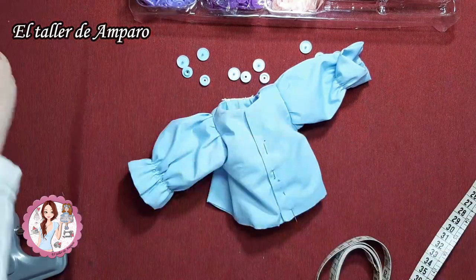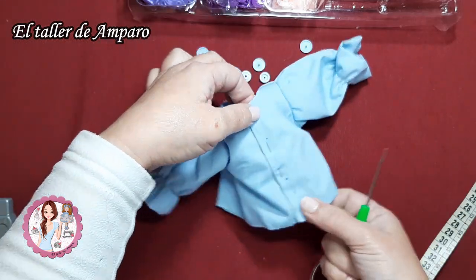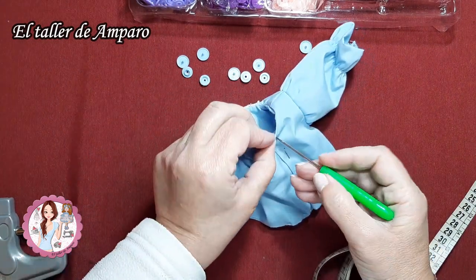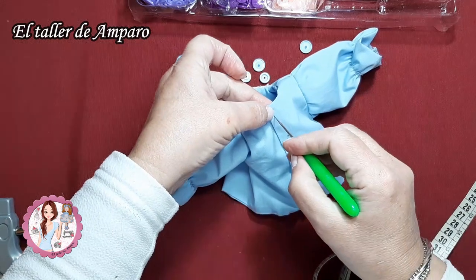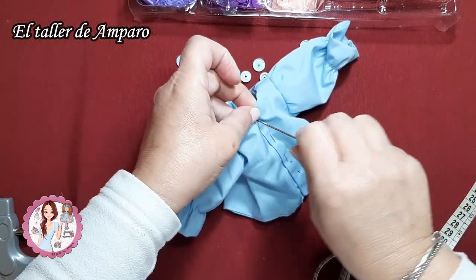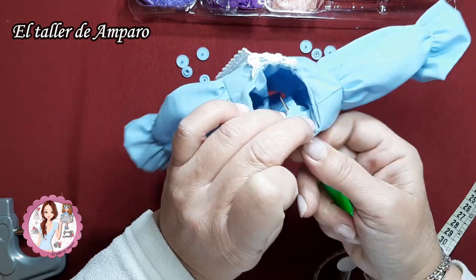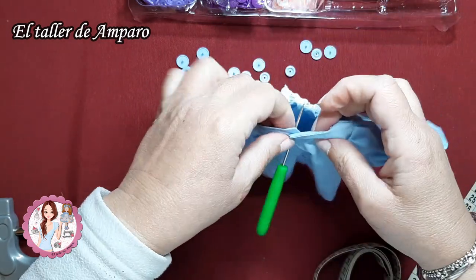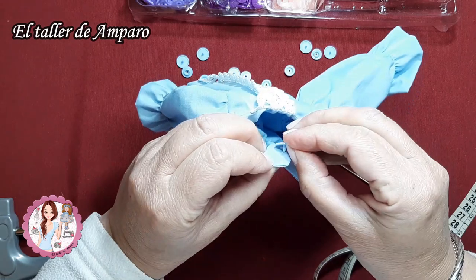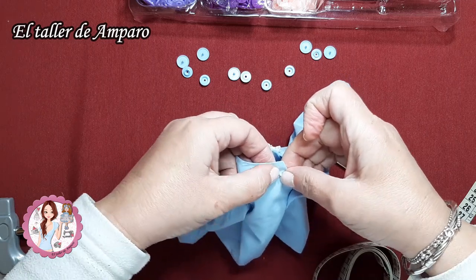Ahora cogeríamos el punzón y vendríamos aquí, en el centro aproximadamente, y vamos a traspasar todas las telas de una vez. Una vez que esté traspasado, que ya nos quede bien marcado, sacamos el punzón y cogemos un pincho. Por la parte de dentro, por la parte de fuera, vamos a poner la hembra.